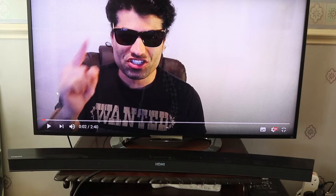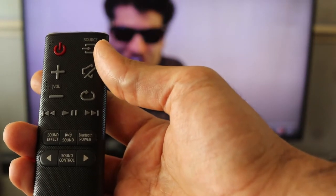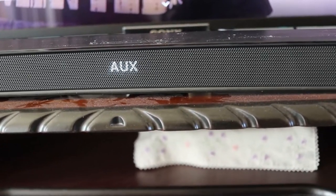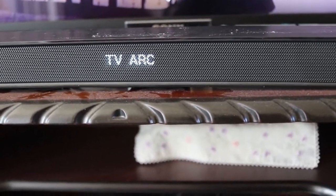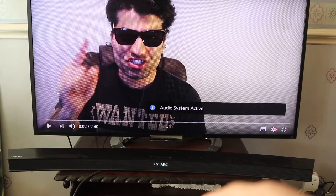In order to test it, I brought up my YouTube channel to play a video. All you need to do on your remote control is to change the source. You need to keep changing the audio until you get to D-In, which means TV arc, which is the same as optical cable. On the TV, it says audio system is active. Now I will play and you should be able to hear the sound from the soundbar. As you can see, it now works and the sound is transmitted from the optical cable.